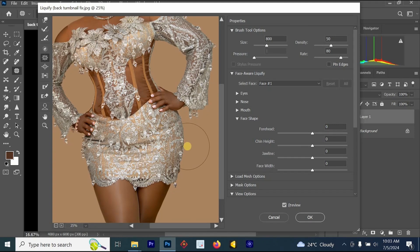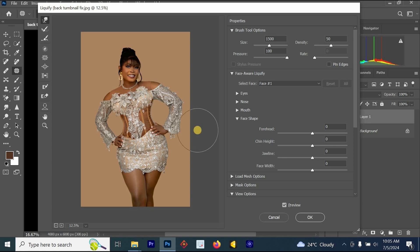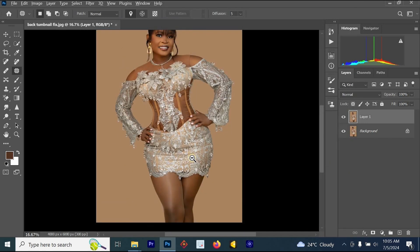I'm not yet done. I'm going to go back to the Forward Warp tool to increase this side a little bit and also increase the legs. Let's go down and increase it a little bit too, because you cannot just increase the hips and leave the legs — it will look fake. Now we are done with the Liquify tool, so I'm going to click OK and it will apply to the image.